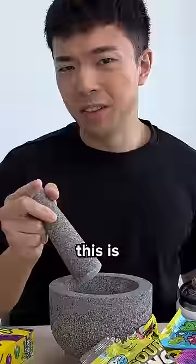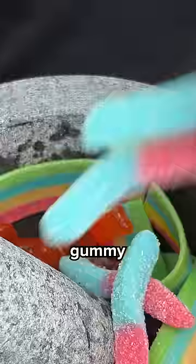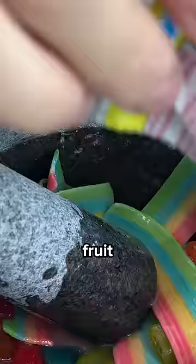This is not really mixing, so let's add a little bit of water. Sour gummy worms. Add some sour punch. Now for some super sour fruit gushers.